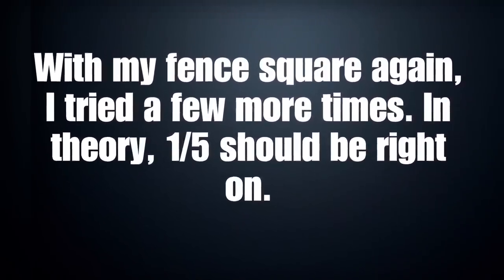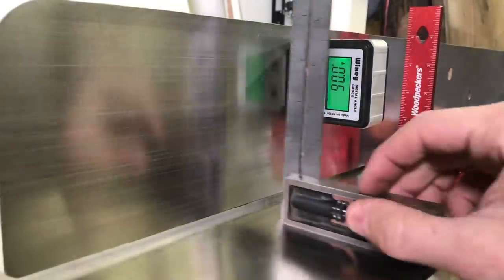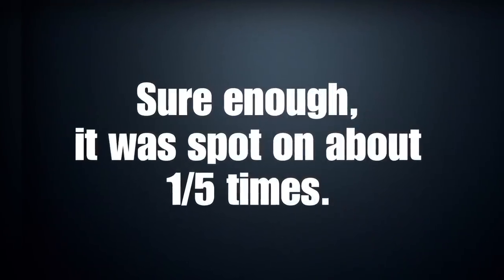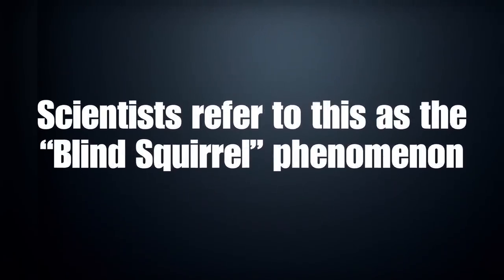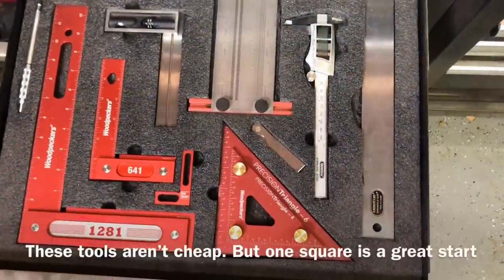While I was filming this, I was testing it out enough times that I realized about one out of five times it should be right on, since it could be anywhere from 89.8 to 90.2. Sure enough, about one out of five times it was spot on to my square. I don't really like that, because it kind of lulls you into complacency — you check it that one time and it's absolutely perfect, but the next time it could be anywhere in that range.